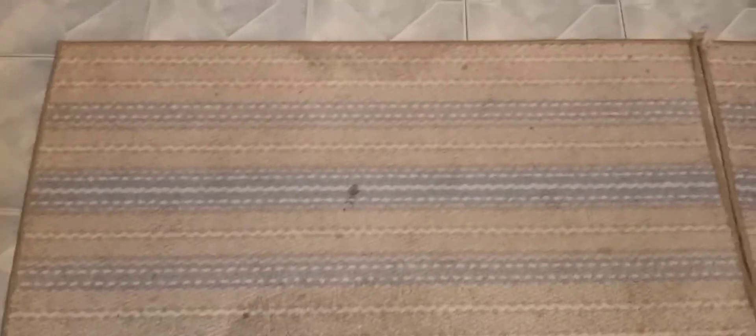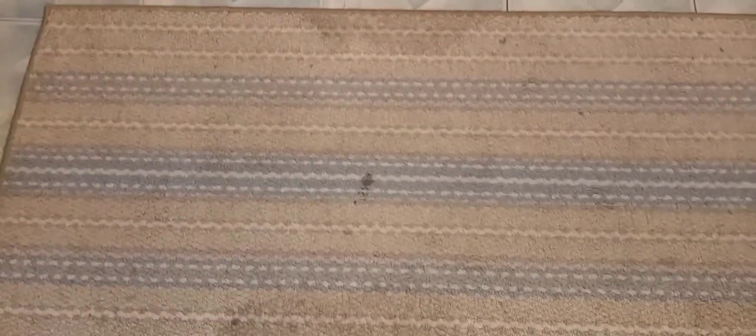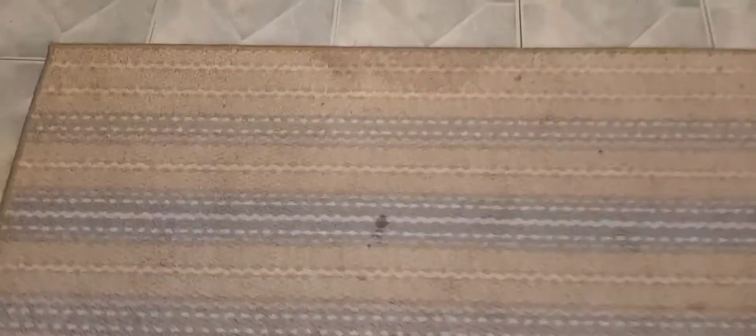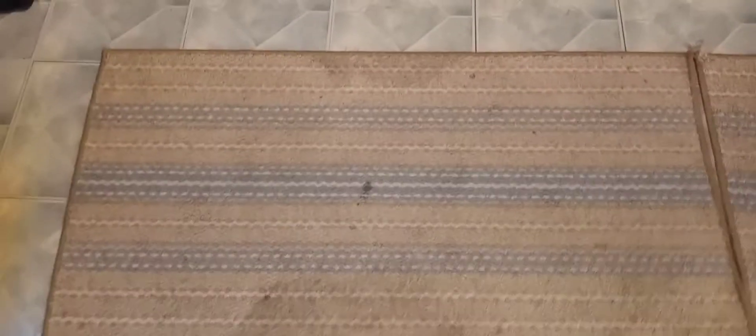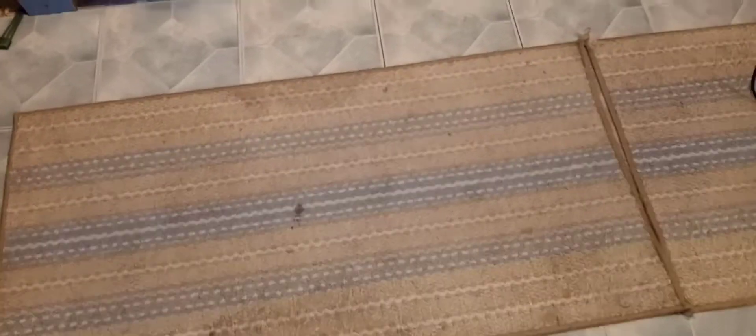I'm scrubbing these rugs a lot because with us gardening and in and out, they get dirty fast. So probably every couple weeks I'm scrubbing them. But these are just little throw rugs that we purchased so that the floor isn't cold. So I got them here lined up.